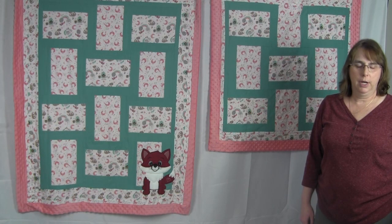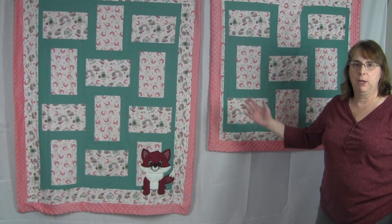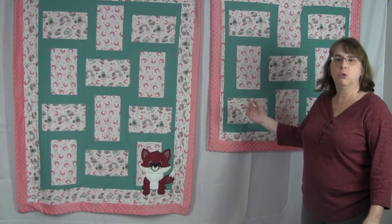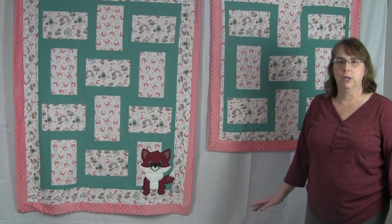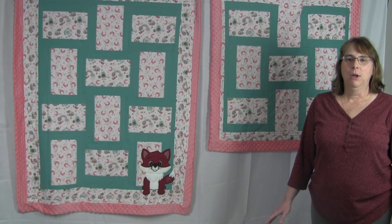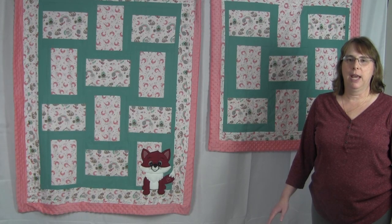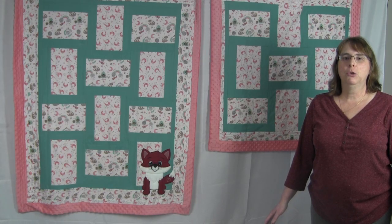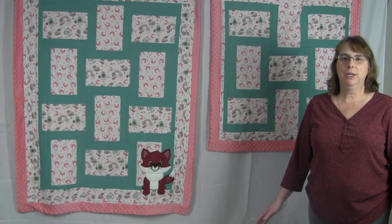I hope you enjoyed learning about these woodland animal baby quilts. Like and share our videos, and if you're not a subscriber be sure to subscribe to our channel so you don't miss any future videos. Help us by sharing our videos with your friends on Twitter, Pinterest, Facebook, and Instagram. Visit our website needlepointers.com for lots of other quilting tutorials and projects, and don't forget to sign up for our newsletter. Happy quilting!